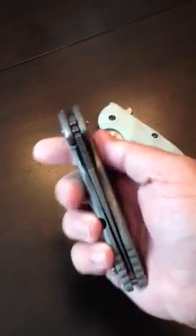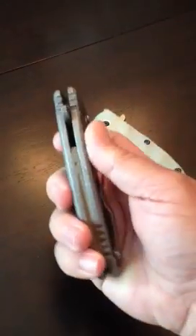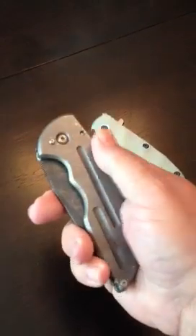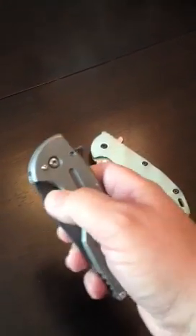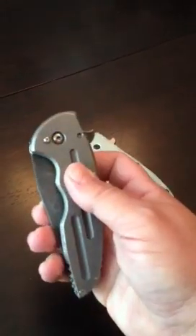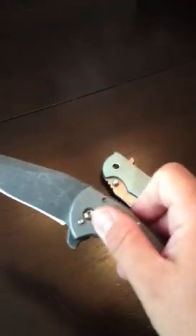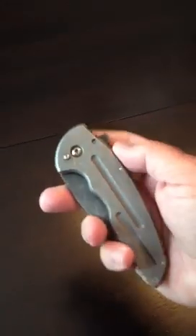This video has been long overdue — here it is guys. It's a really good size, it's a flipper, and this is the prototype so it's a little bit different than the run of seven that we did as far as the blade. I did not want a thumb stud, so it gave it a cleaner look to me, because it just flips so nice. I'll get back to that in just a second.